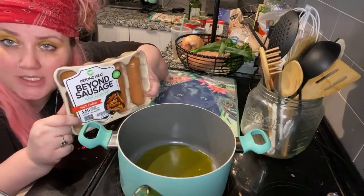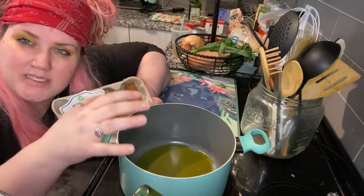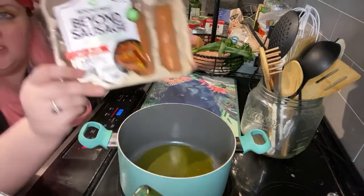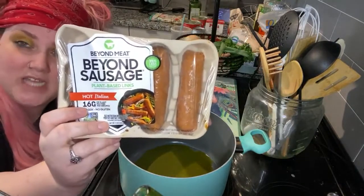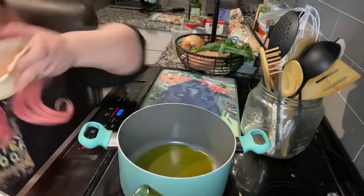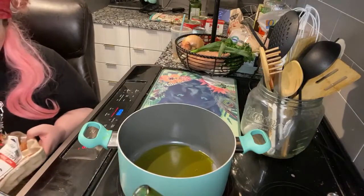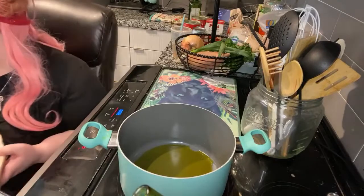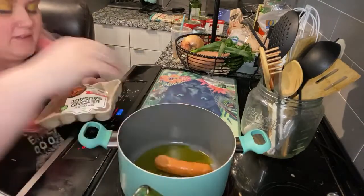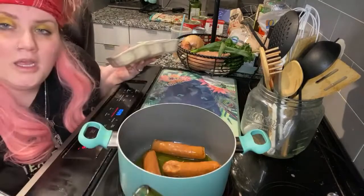We've got to cook some Beyond Sausage down, so we're just going to put that in while we're chopping, just to get some flavor of the Italian sausage into the oil — that's why I wanted a hefty amount of oil. These are plant-based links, completely vegetarian, but we want some Italian sausage flavor in there and some good protein. We're tearing the bag open and putting them in so they brown up a little bit.